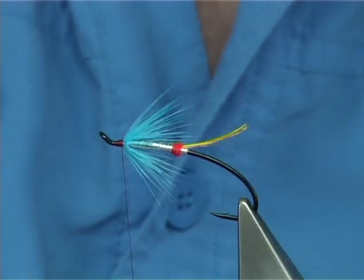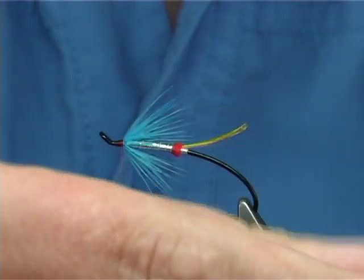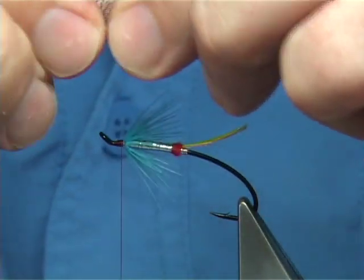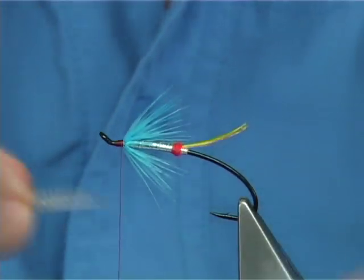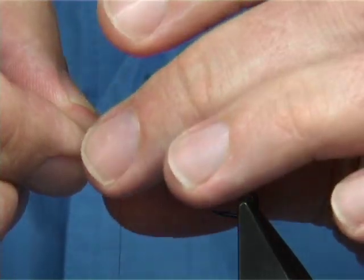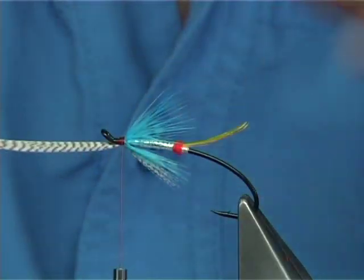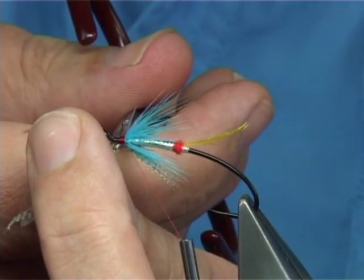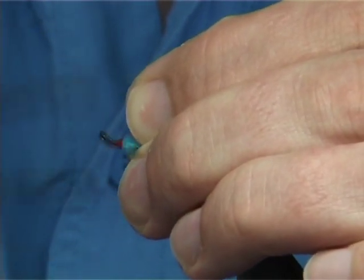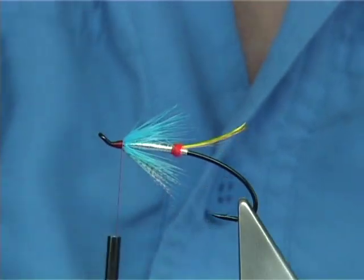Now I'm going to tie in a small throat with the flank feather. Just take some of the side fibres - you only need a little. Pull them out so the tips are lined up. You want the length to be roughly the same as the blue fibres of your hackle. Just a pinching loop ties this in. Take away the excess and make sure that's secure and tied down. Just a quick check to see how things are sitting - that's looking okay.